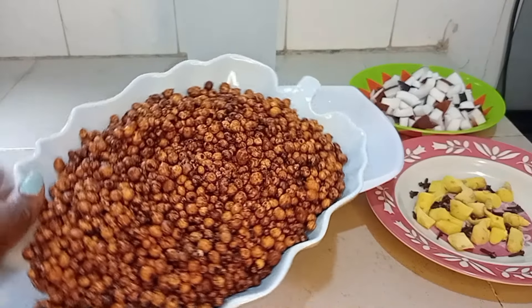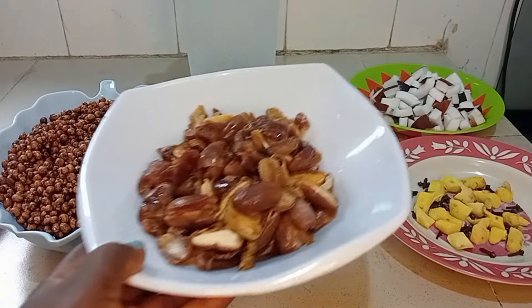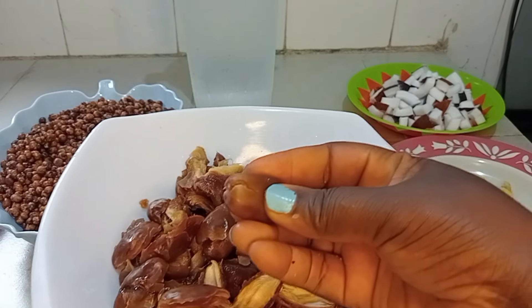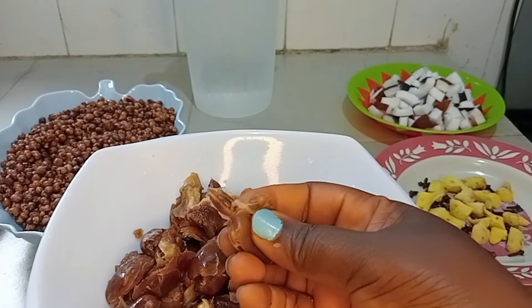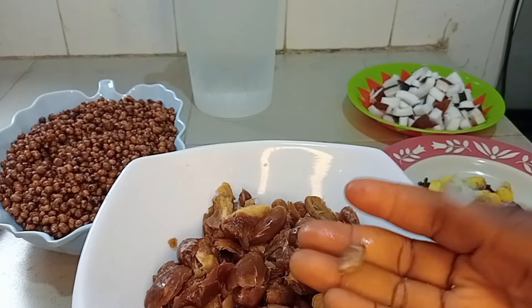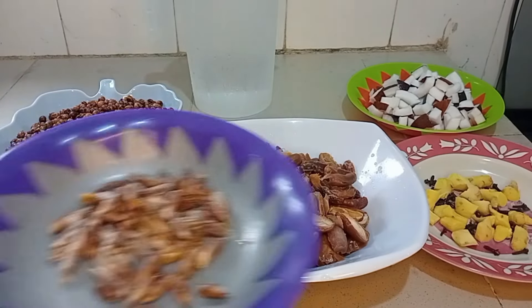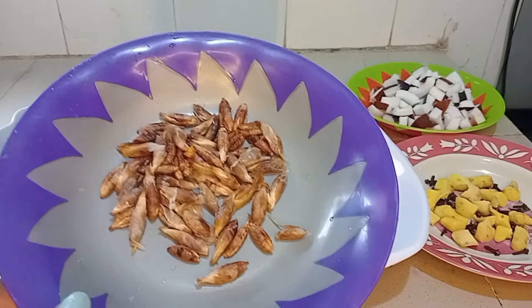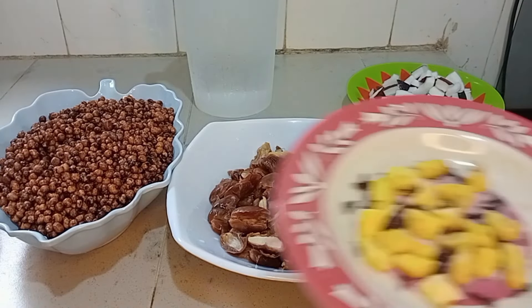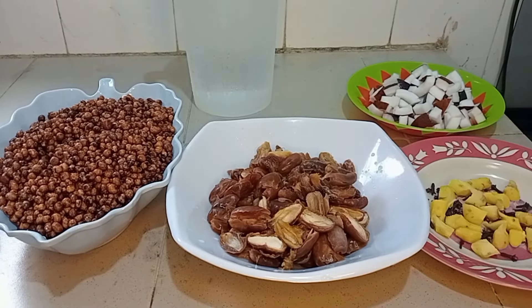Everything is well set — the tiger nut is soaked, the date is clean. Look at this tiger nut; this is how yours should look. Our dates are well soft and ready to blend. This is exactly why I soak them before removing the seed — it's very easy. These are all the seeds I removed from it, because the seeds will spoil your blender — they're not part of what we need. Our ginger and clove are cleaned, and we have the coconuts.